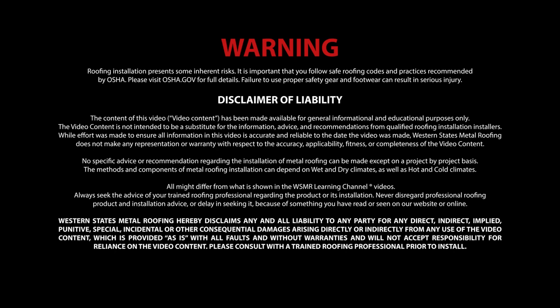Use of the following video content is subject to the warning, disclaimer of warranties, and limitation of liability as set forth on this screen.